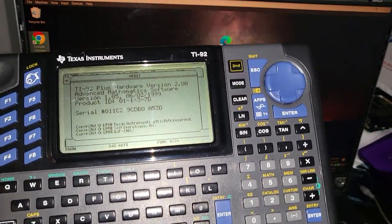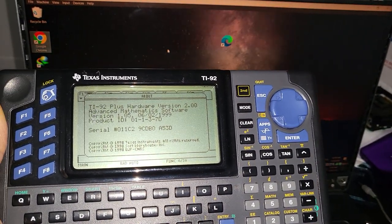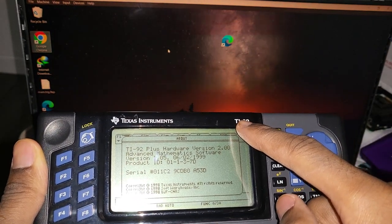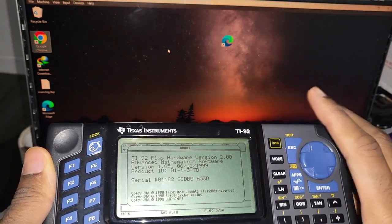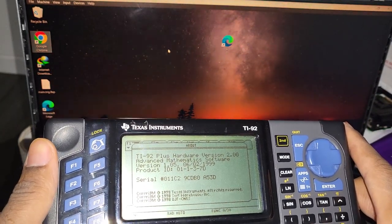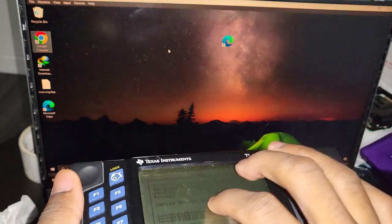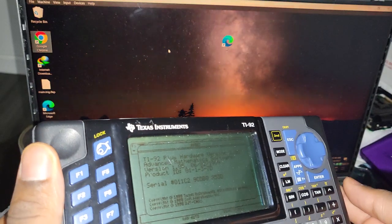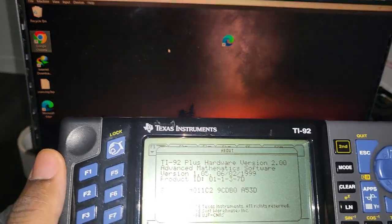In this video I want to show you how to upgrade the operating system on a TI-92 plus. Even though this looks like a TI-92, it is actually a 92 plus — I just replaced the cover or case. The reason I did that is because the 92 plus does not come with a screen protector or screen cover, which the 92 does, and this is going to prevent my display from scratching.